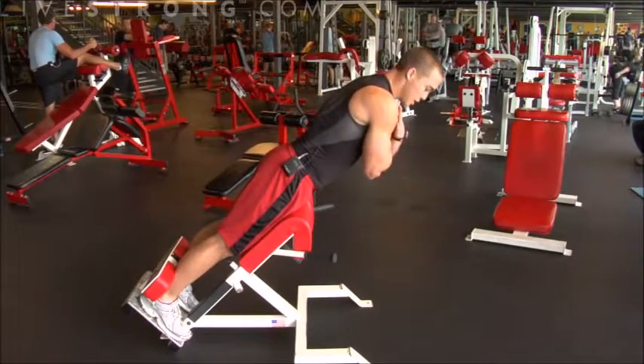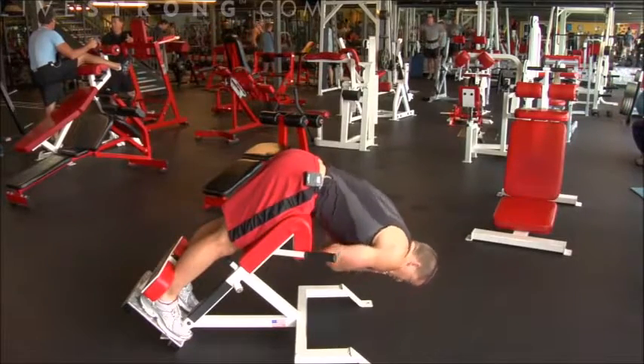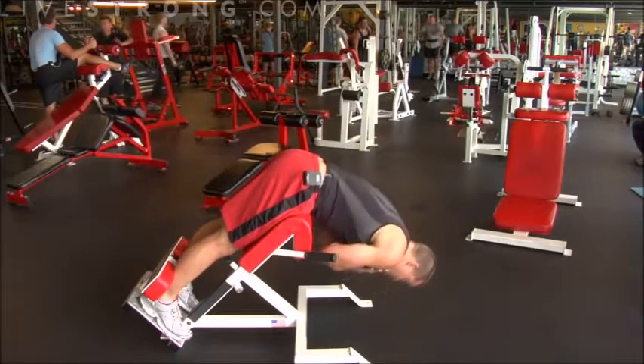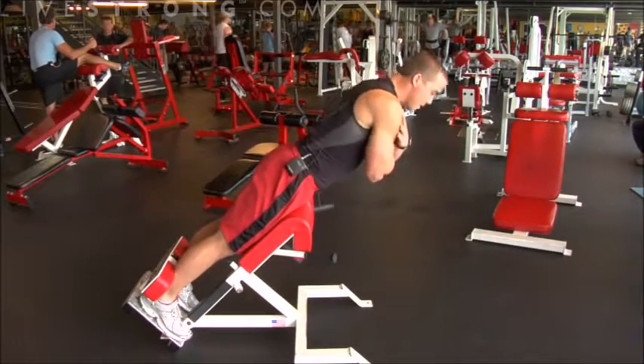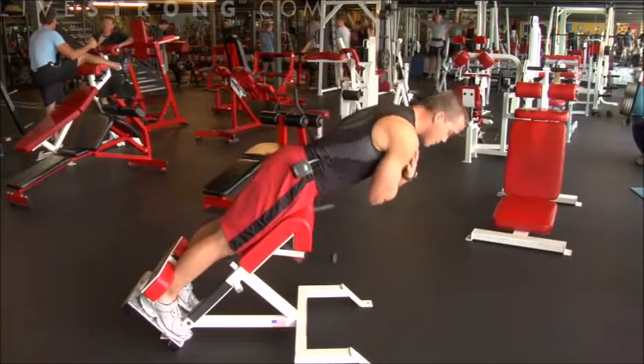Cross your arms across your chest. I'm going to come all the way down, slow. Exhale on the way up. All the way back down. Exhale on the way up. Notice I'm keeping this exercise nice and slow, staying in control at all times. I'm not jerking.